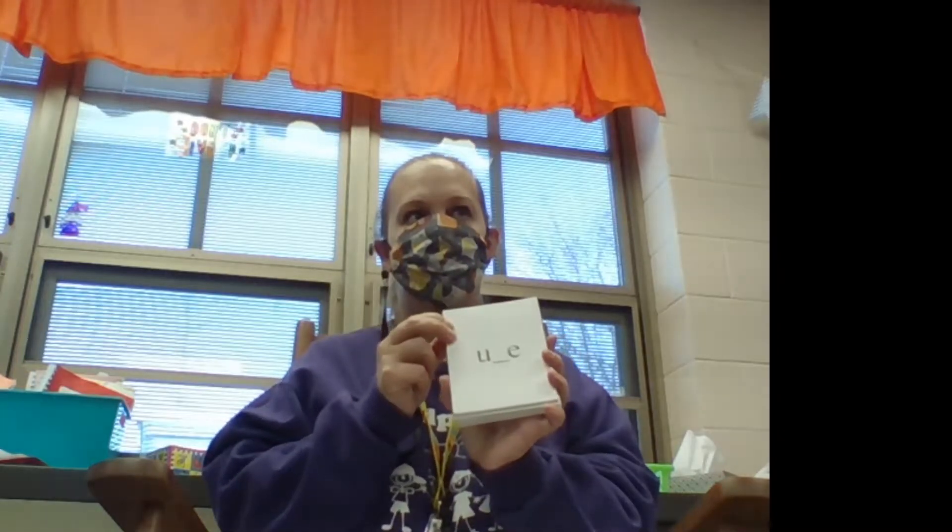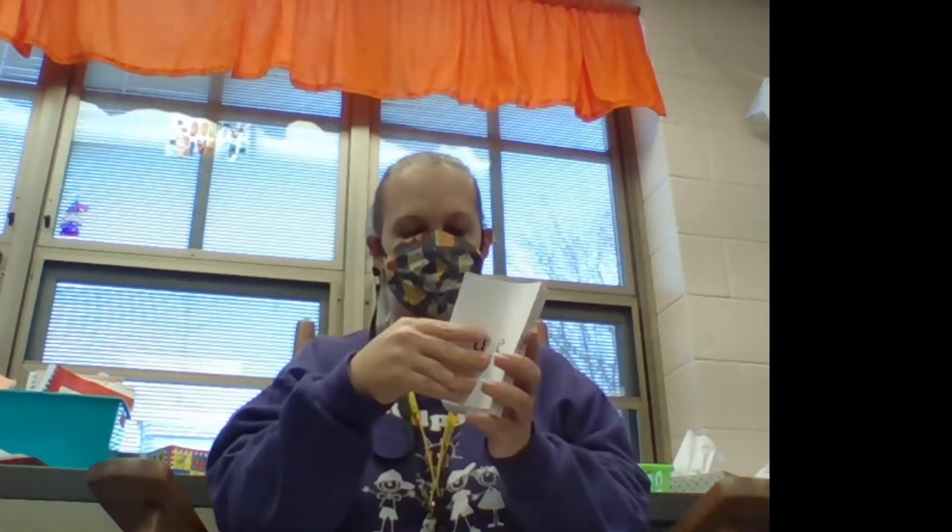Alright, we need to be loud and proud. Here we go. This says I. Good, the sneaky E tells the Y to say I.